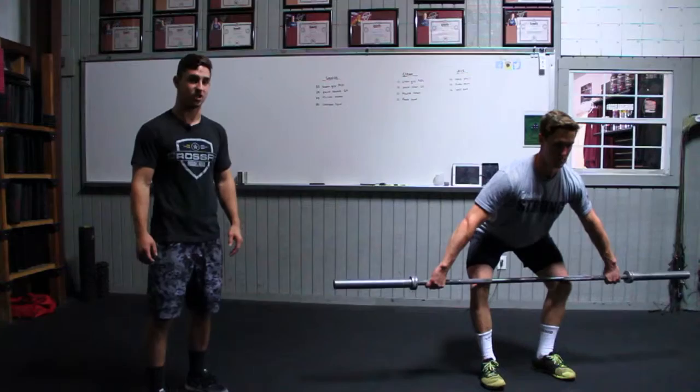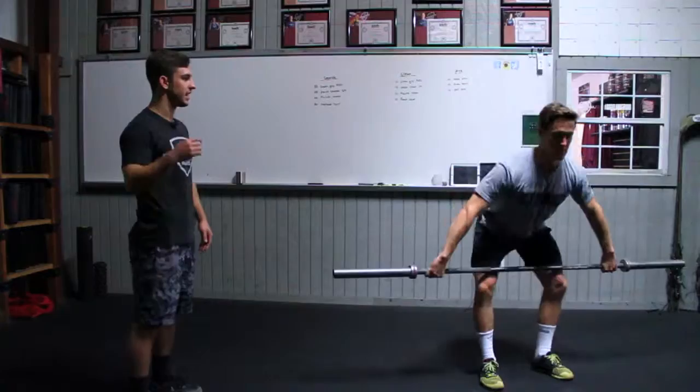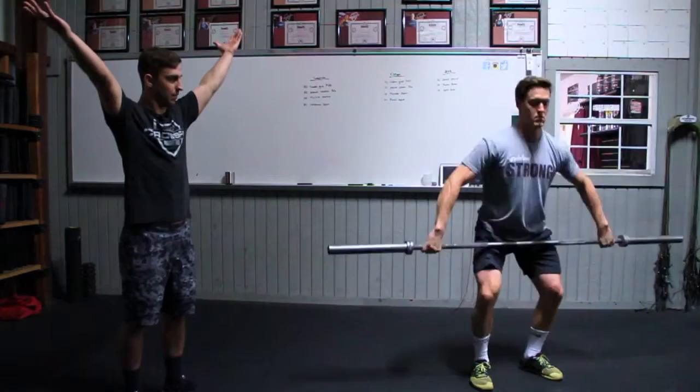The next drill is the muscle snatch from the hang position. You're hinging over at the hips, opening those hips super quickly, and letting the momentum from that hip pop gradually bring the bar up. Then we want you getting big elbows and rotating around, pressing that bar overhead into the overhead position.